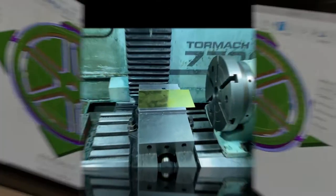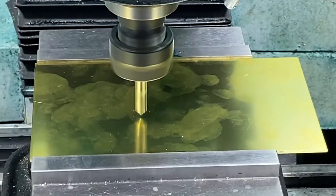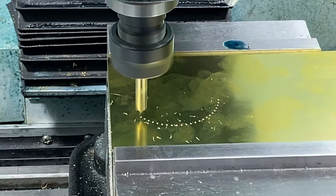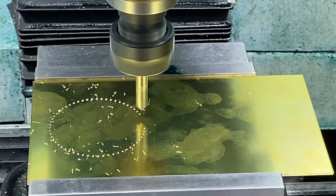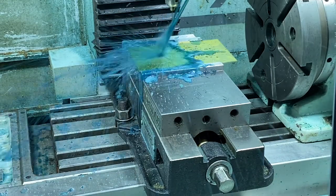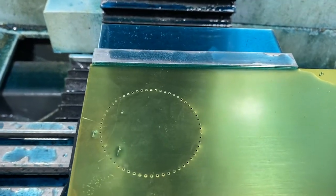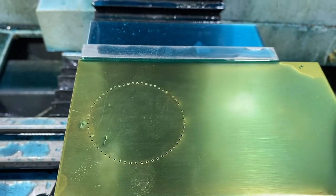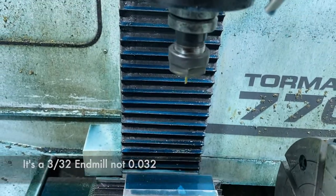So we better get to it. We've got our material in the vise, got it all zeroed out, and we're ready to cut. We'll start with the spot drill. The good news is we were able to cut all the holes without breaking a bit — so I'm happy with that. Now we'll go on to cutting the wheel out with an O32 end mill.